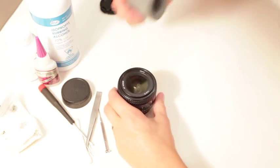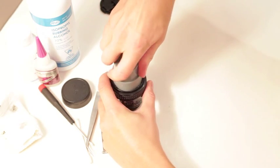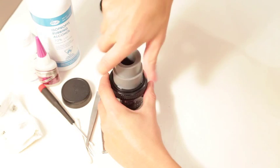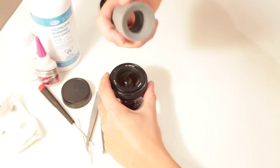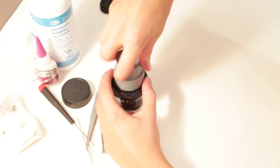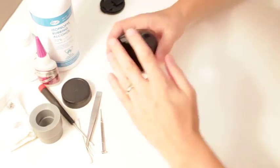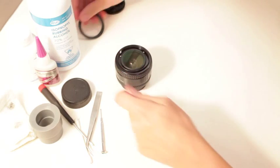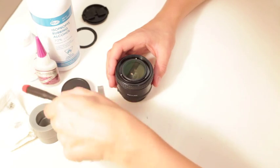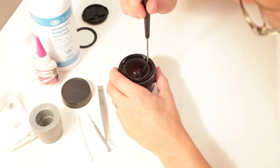I should just do a tools video and show you all my tools and where I get them. This is just some sort of cheap eBay silicone rubbery thing - I wish it was rubber because it would stick a bit better, but it's silicone so it works. There's the nameplate - set that aside. This is such an easy lens to do. Now you're just taking these three screws out.